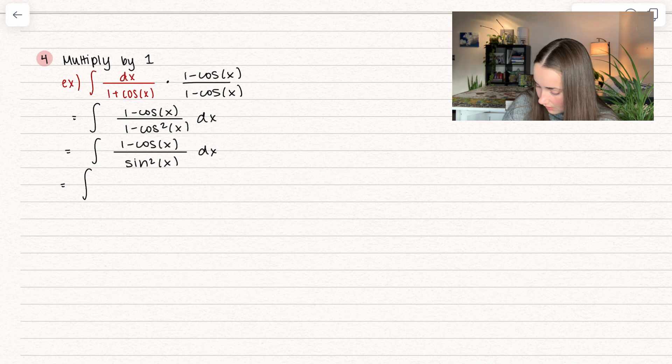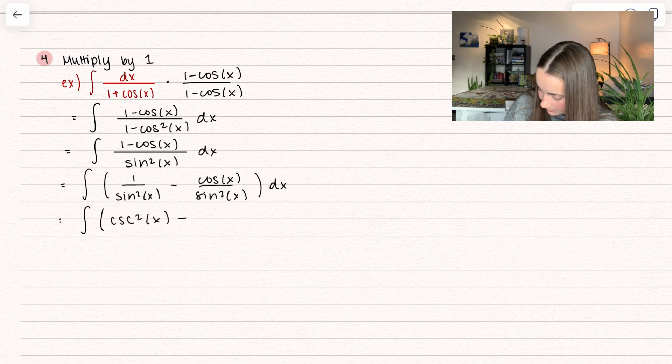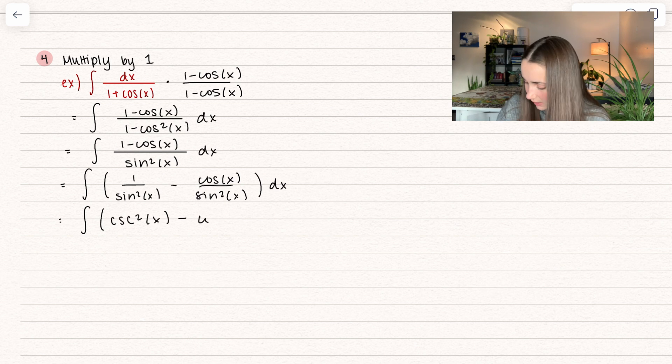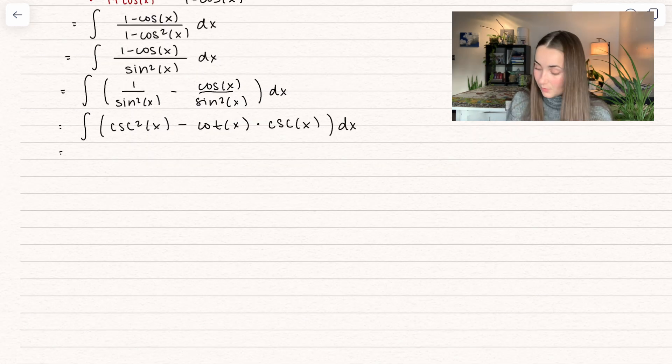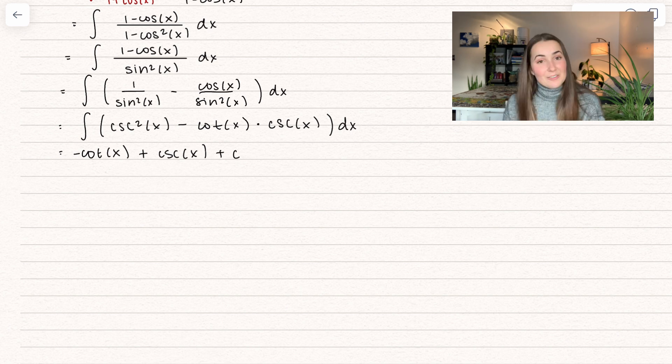And then we're going to call back on one of the earlier things we did — I'm going to separate this into two fractions: 1 over sine squared of x, which we'll rewrite as cosecant squared, minus cosine of x divided by sine squared of x. So this first one becomes cosecant squared of x, and then I can take one of those sines out and I get cotangent, with the remaining sine rewritten as cosecant. Now when we integrate this, it's going to be much nicer. We get negative cotangent of x — since the derivative of cotangent is negative cosecant squared — plus cosecant of x — since that also introduces a negative, making this a positive — plus some constant c. And that right there is our solution.